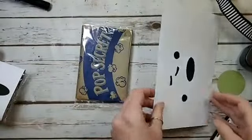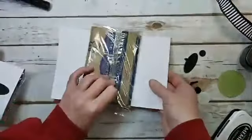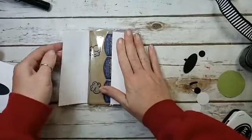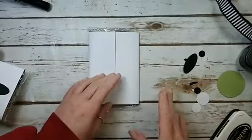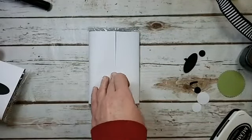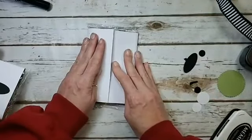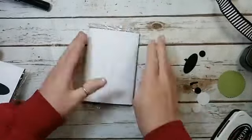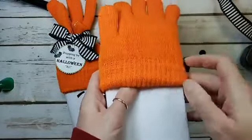I've got my Pop Secret here. Eight and a half by five and a half half-sheet of cardstock — flip, burnish, not making a crease so it'll be easier to pull the popcorn out and keep the ghost together. Strong adhesive — Tear & Tape up the back, bring it together. Burnish, flip, then bring the gloves up over the top about a quarter of the way over the popcorn.